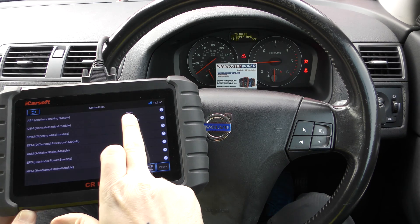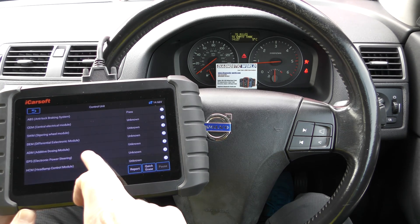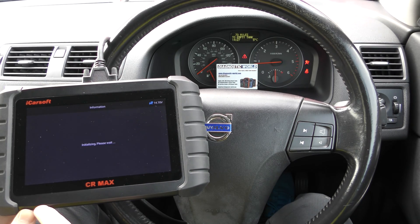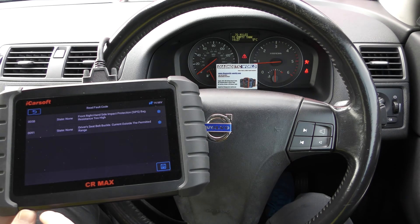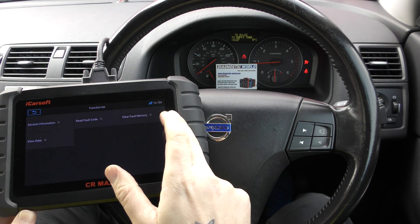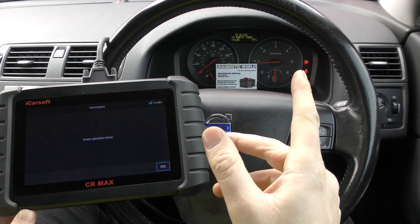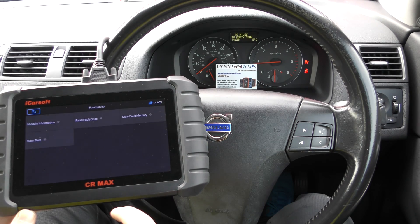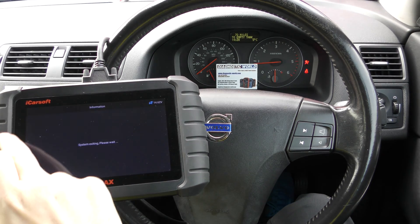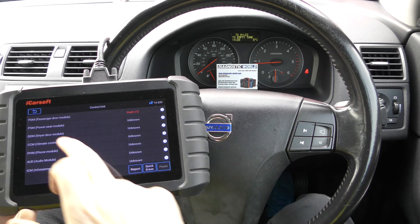Now we come down to the airbag system — SRS, Supplemental Restraint System. Same again, 'read fault code' — these were the fault codes we were getting, and that issue has been sorted; it was a connection issue. We go to 'clear fault memory', same again we clear that, and this one takes sometimes five or ten seconds to turn off. We come out of that and wait for the airbag light to turn off — there we go.